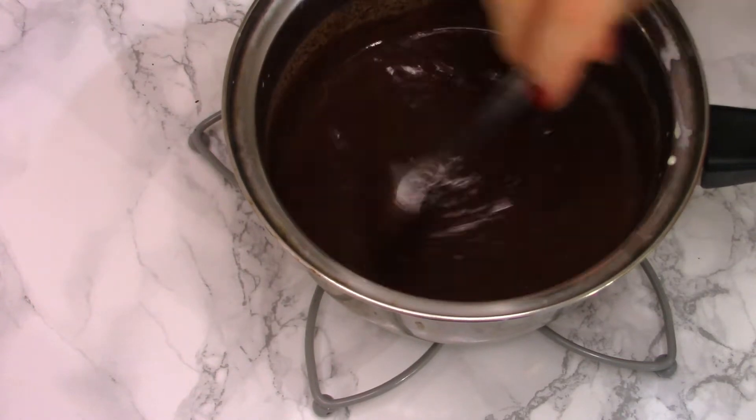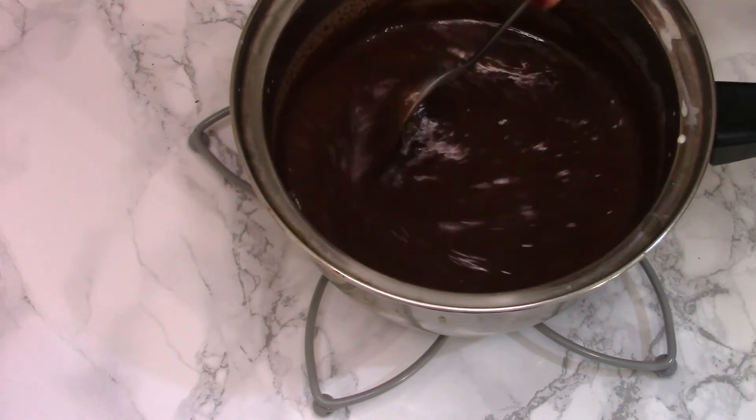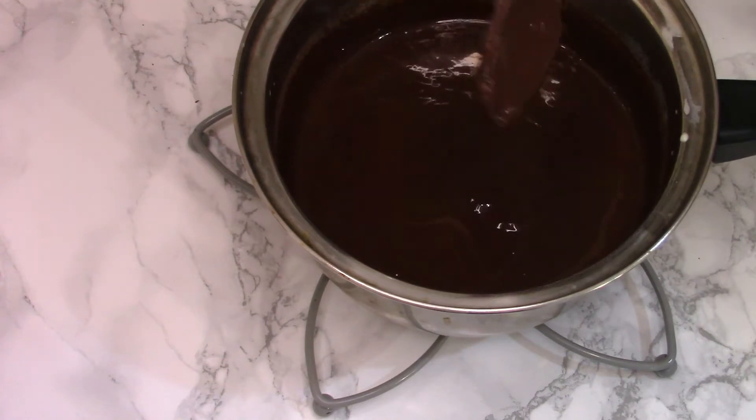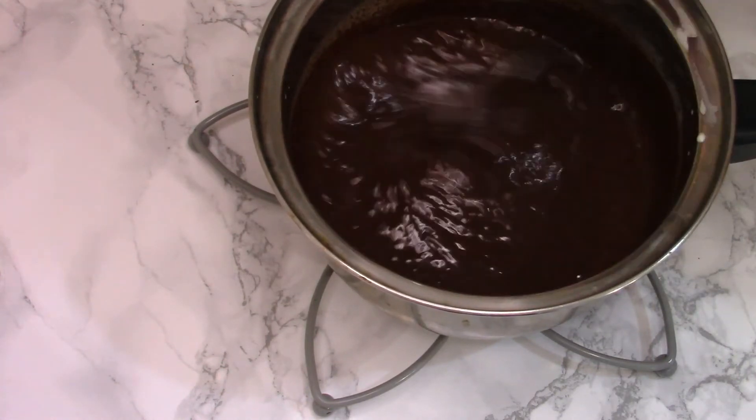You can let it overnight in the fridge, or you can put it in the freezer for 30 minutes to speed up the process, because I'm going to need a thick filling. So in the freezer for 30 minutes.